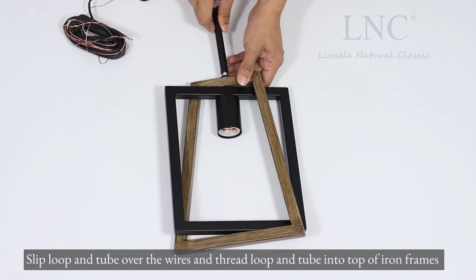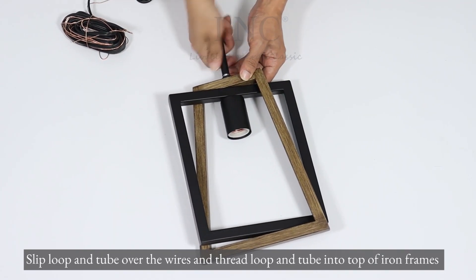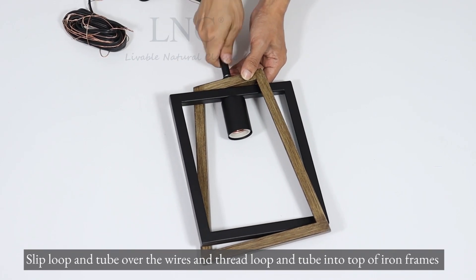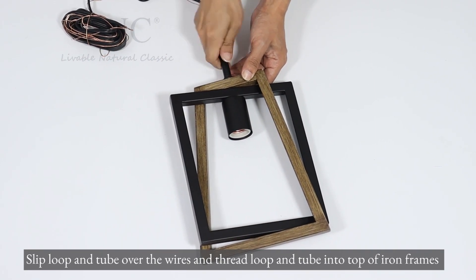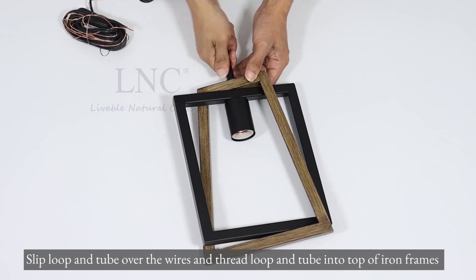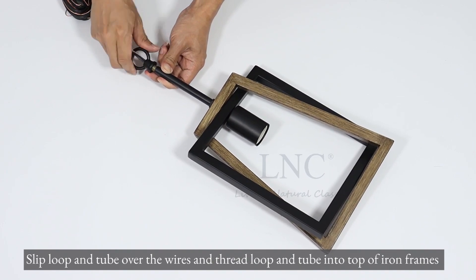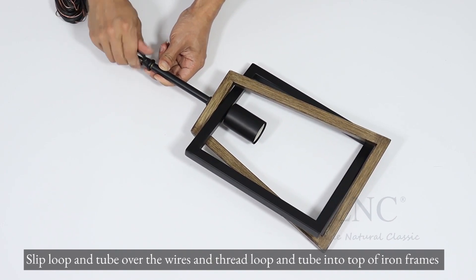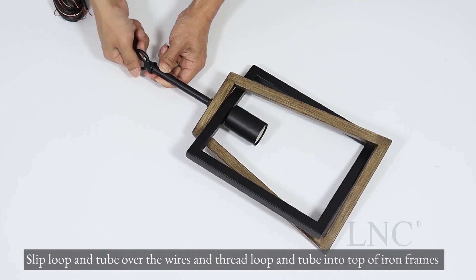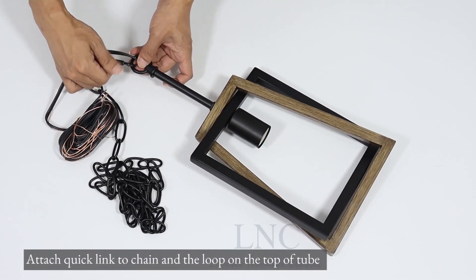Slip loop and tube over the wires and thread loop and tube into top of iron frames. Attach quick link to chain and the loop on the top of tube.